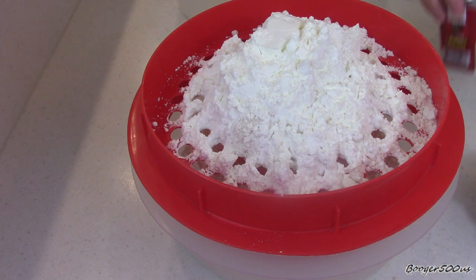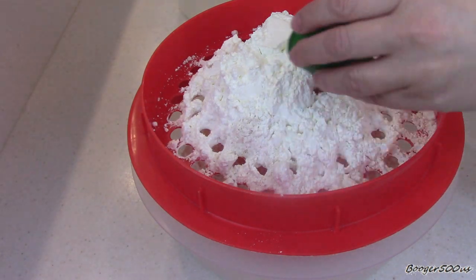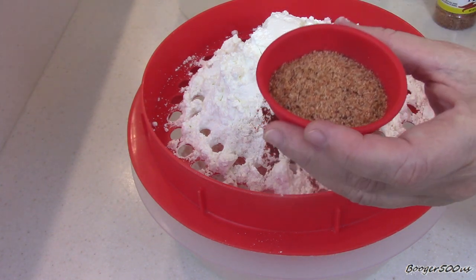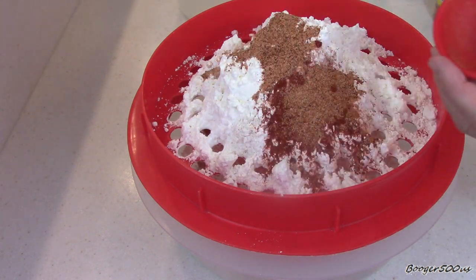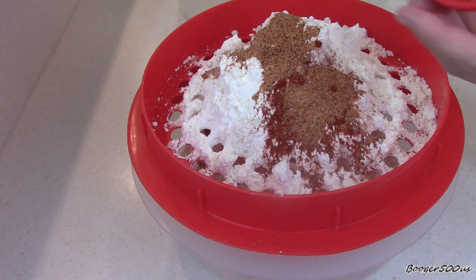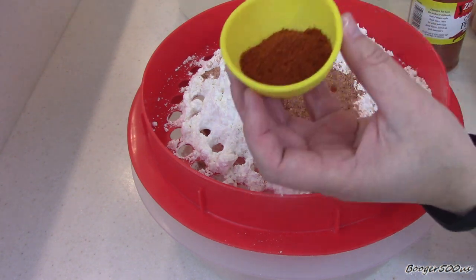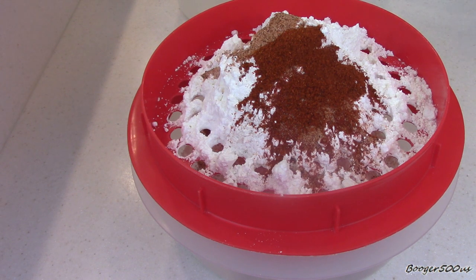I've got two teaspoons of hot paprika — again, I'm doing spicy fried chicken. Going with the spicy, I've got some Slap Ya Mama, it's about two tablespoons, and that's a Cajun seasoning. You can make your own — it's a lot of cayenne pepper and it's very salty, so I'm not adding any salt to this. And we're still on the spicy kick — here is two teaspoons of cayenne pepper. I think that's going to be it, so I'm going to mix that up and then we'll add the chicken.